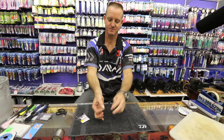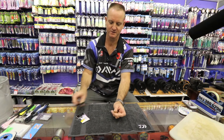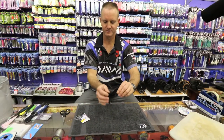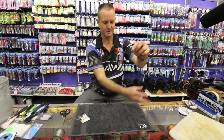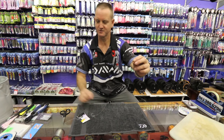Pull tight and that's basically the knot complete. Cut the tag end nice and close and there we go. My sinker line will then come from there down — I'll just tie that on now for you to show you as well.